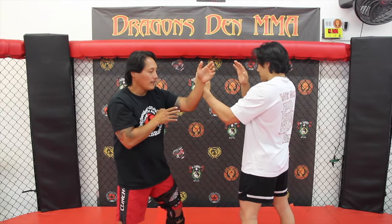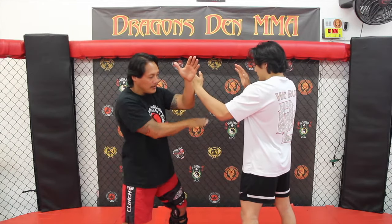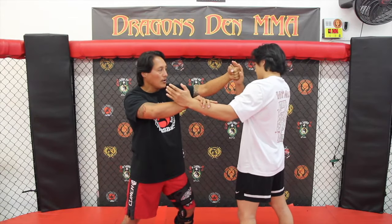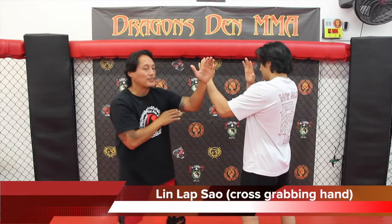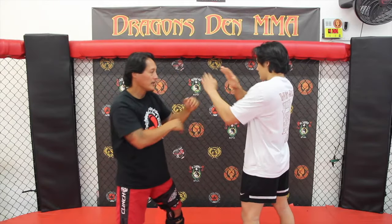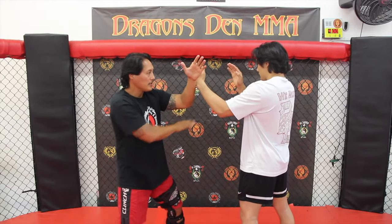Another form of trapping, if there's more pressure coming towards me, is a cross pull — my hand comes underneath, I pull and shoot it out. It can be shot as a hammer fist or a back fist. Today I'm going to shoot it as a hammer fist. This is called Lin Lap Sal — comes from the inside, pull and strike. So Pac Sal is pressing or slapping this way; Lin Lap Sal is on the inside.